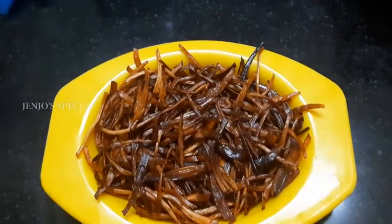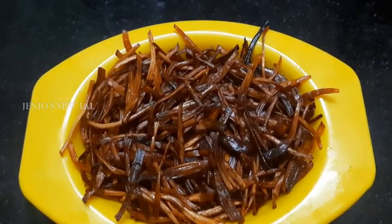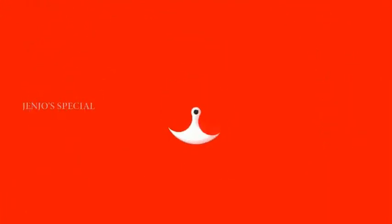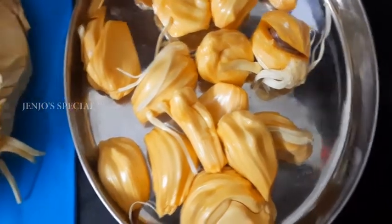Hello friends! How are we going to do this? You can check the jackfruit rags. That's why we are going to do this. Let's see how we do this dish.